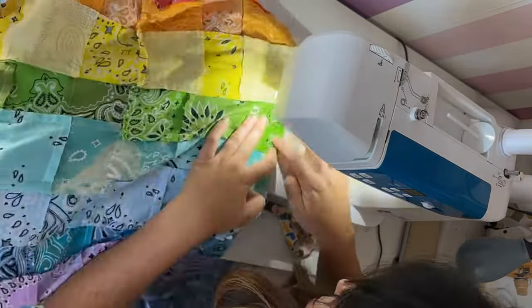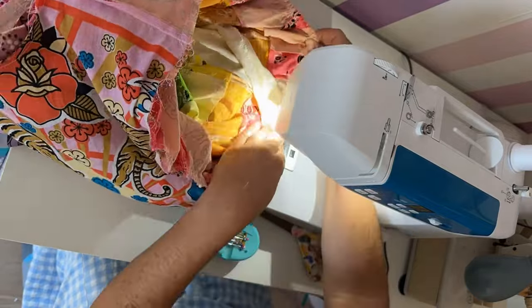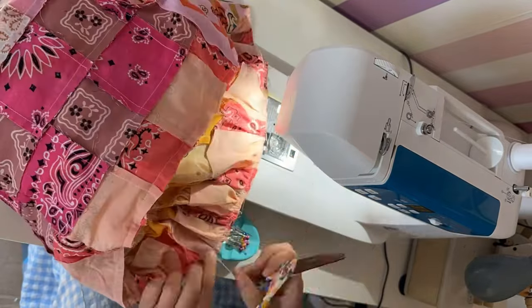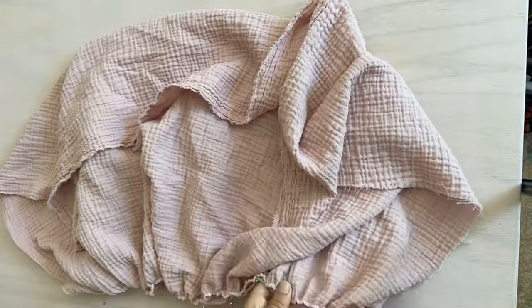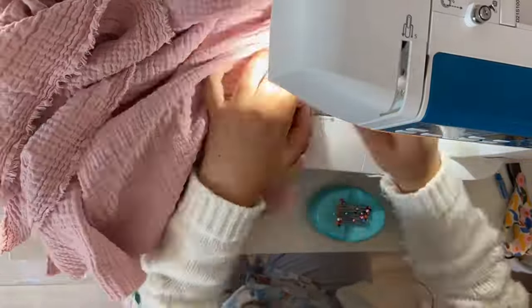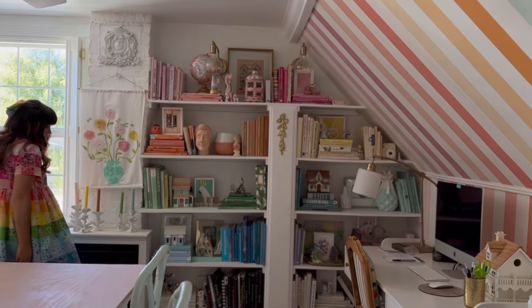Then all you have to do to really finish the dress is connect the skirt to the top. One problem I had is that the inside has a million seams and I really worried about how delicate these thin bandanas would be. So I decided to line the dress. I used fabric I had on hand and had to buy another color when I ran out. I essentially made the same dress again and then put it inside out into the other dress so you don't have any seams at all — very fancy. And that really finished off the dress.